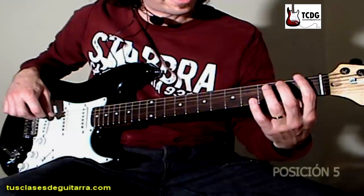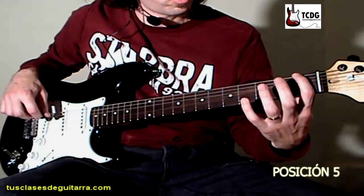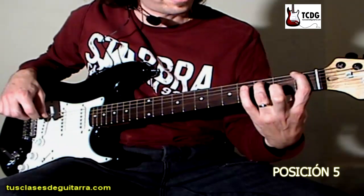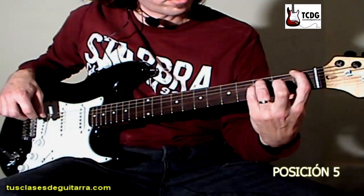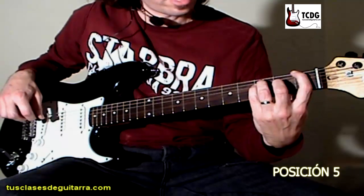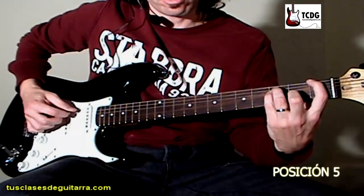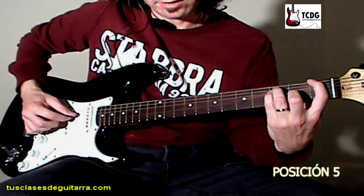Pasamos a la siguiente posición. Vamos a poner dedo 1 en cuerda 6 traste 1, dedo 3 en cuerda 5 traste 3, dedo 4 en traste 3 de cuerda 4, y dedo 2 en traste 2 de cuerda 3. Y tocamos hacia abajo cuerda 6, cuerda 5, cuerda 3 hacia arriba y cuerda 4 hacia arriba.